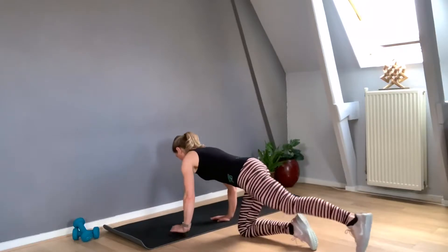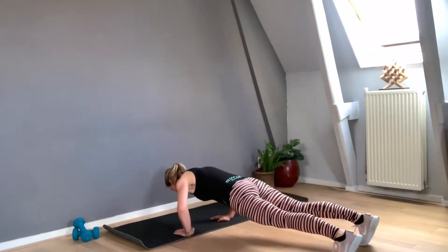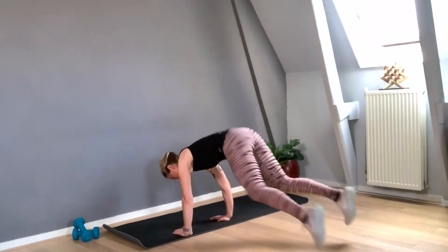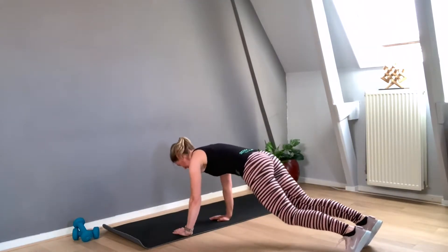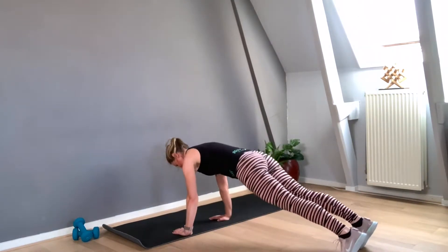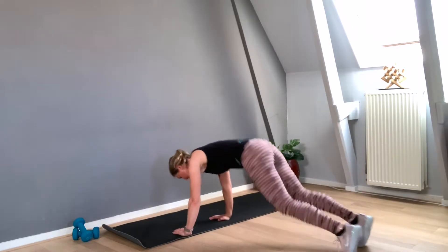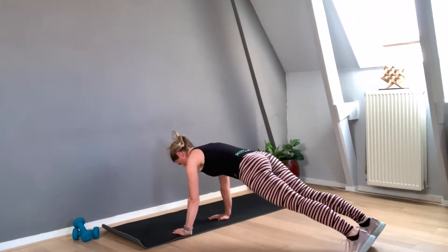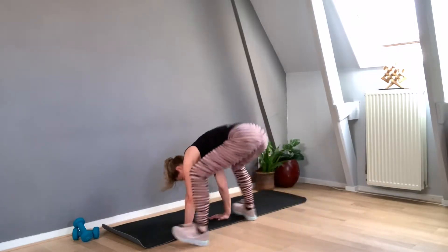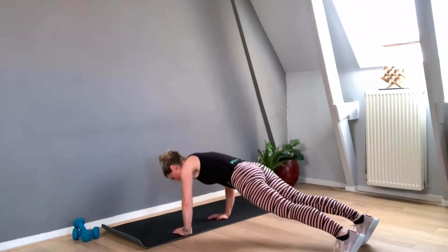Let's go for push-ups. Ten, nine, eight, seven, six, five — woo — four, exhale, three, two, and one. Yeah, perfect.